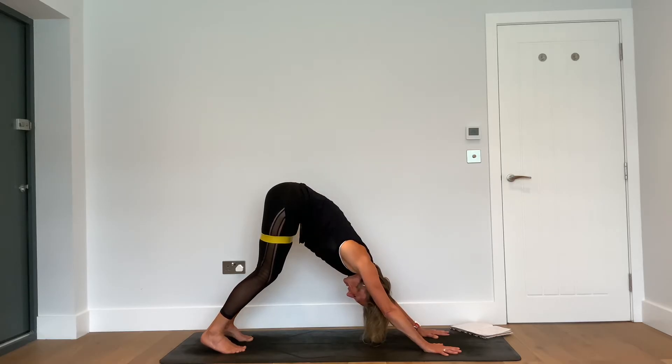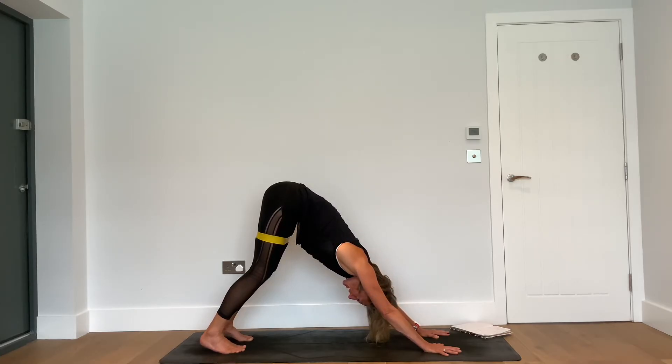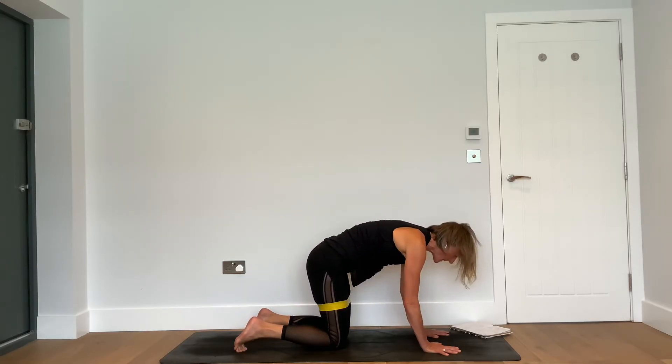Tuck under the toes, lift up the hips — downward facing dog. Be still in your down dog. Feel the hands and push the floor away from you, soften the knees, lift the sit bones a little higher to the sky. Feel that lower belly space — hug it back. Then feeling the band around the thighs: like you're trying to prevent the band from allowing the knees to drop in, just push the thighs into the resistance of the band.